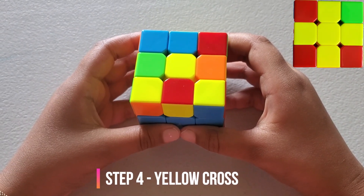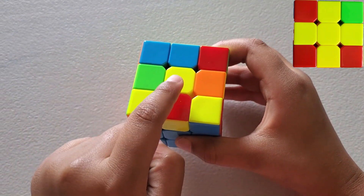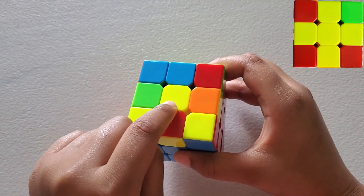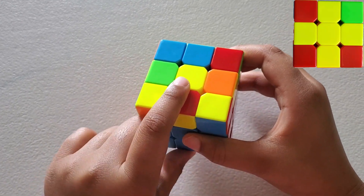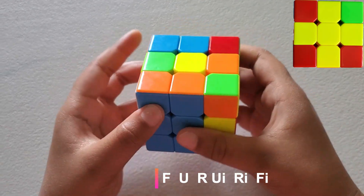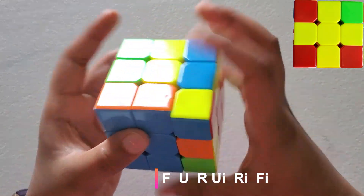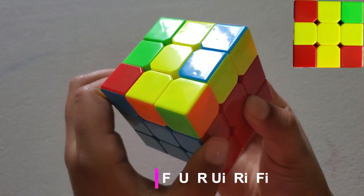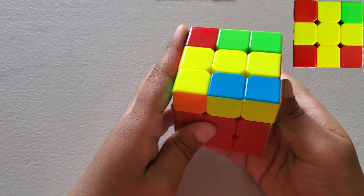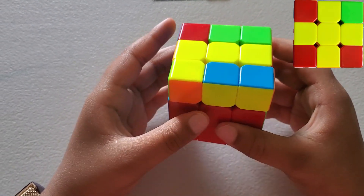Now let's move to step 4: the yellow cross. The yellow centerpiece is right here. If the yellow centerpiece is alone, we do this formula: Face, U, R, U-inverse, R-inverse, Face-inverse. If it's like an L-shape, turn it like this, then apply the same formula until you see the yellow cross.